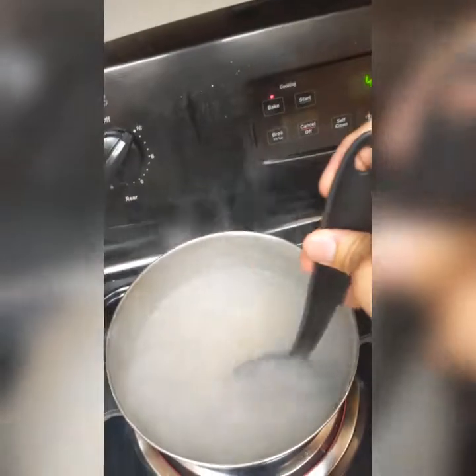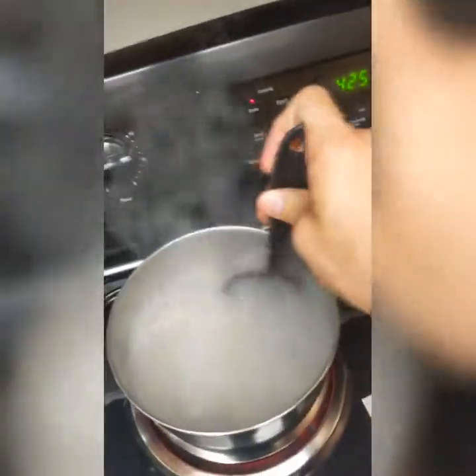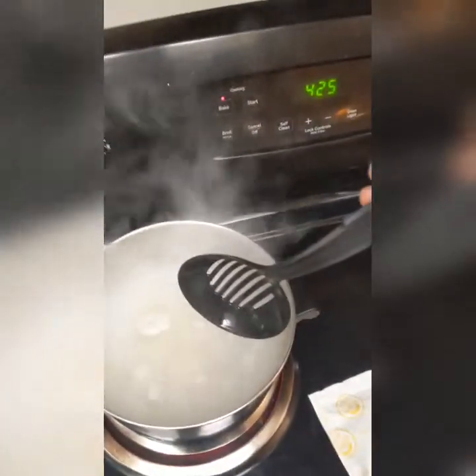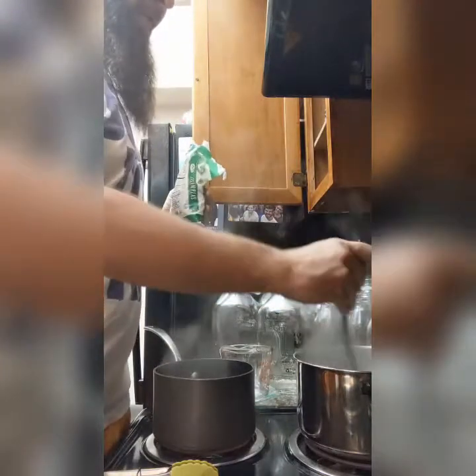My water is just starting to boil so I'm going to open up my box of macaroni and dump it in nice and easy. Take a spoon and make sure you stir it — you definitely want to stir mac and cheese while it's cooking because it can stick to the pot if you don't.